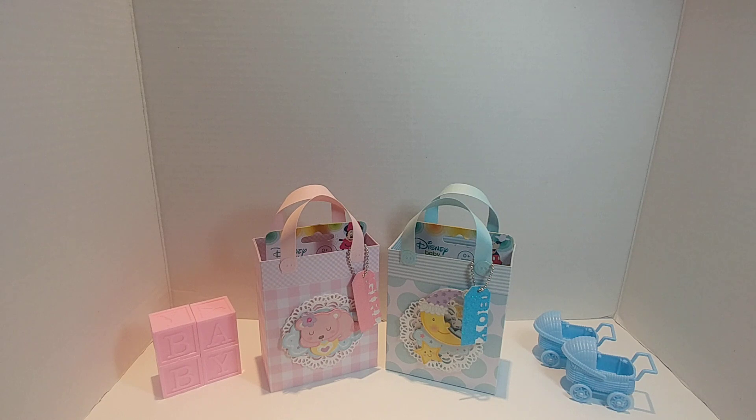In the description box below will be the link to the In Love Art Shop if you would like to purchase any of their products. I do have a 15% off discount coupon and I will leave that in the description box as well, so you can go over and do a little shopping.